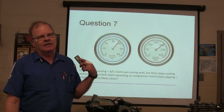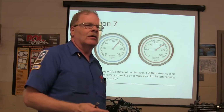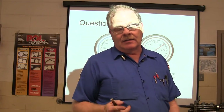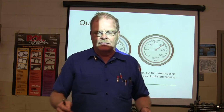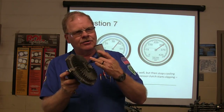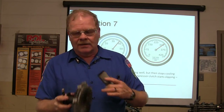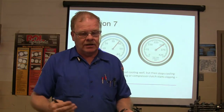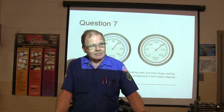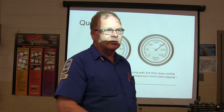What did we have on the one Kayla fixed the other day? Condenser fan. And if you've got a mechanical fan — like on those Nissan pickups we had in here — it started squealing and it turned out the fan clutch was bad. The fan clutch is supposed to change the viscosity of the oil in the clutch, and it wasn't doing it. It would get hotter and hotter and all of a sudden start squealing. We put a fan clutch on it and no more problem.